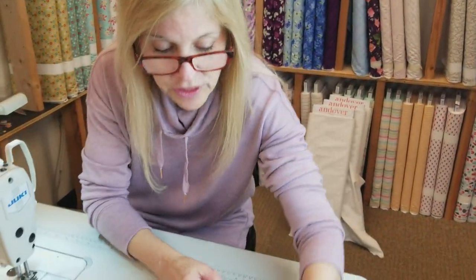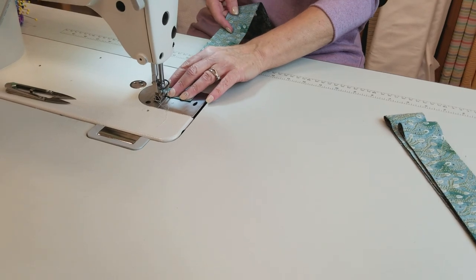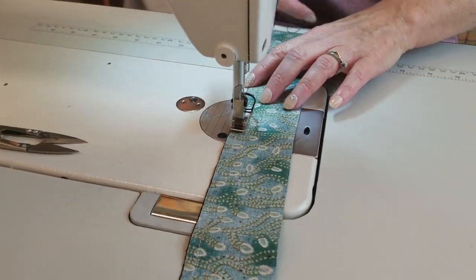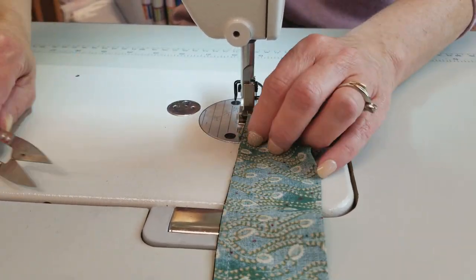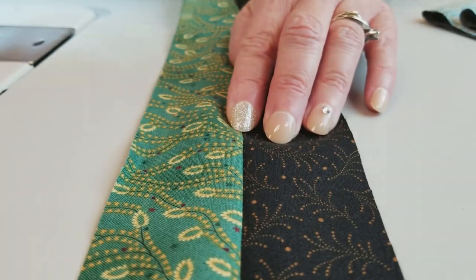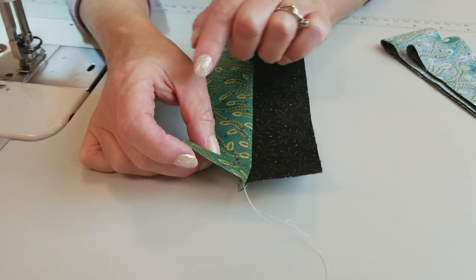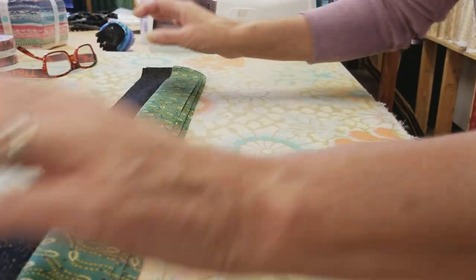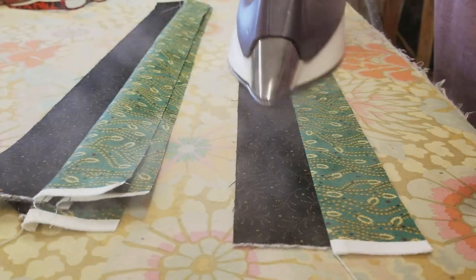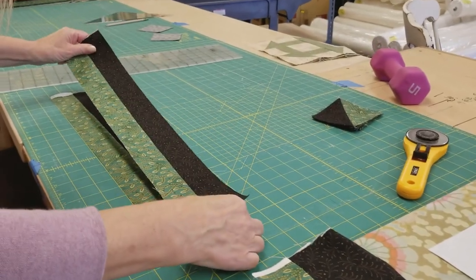Now we're going to sew the strips together. These are already right sides together and we're just going to sew on one edge, a careful quarter inch away from one side. Then we want to finger press the seam allowance to one side — just open it up and draw a finger or fingernail right down that seam. It doesn't really matter which way the seam allowance faces if both fabrics are dark, but if you have a dark and a light, press the seam towards the dark fabric. Even though we finger pressed, I'm still going to iron these with a little steam. These strip units are all going to get cut into 3 and a half-inch segments, and you can cut several at the same time.